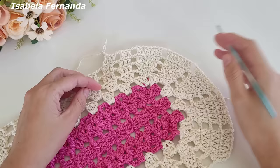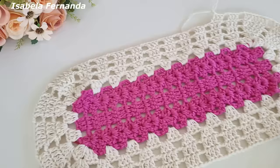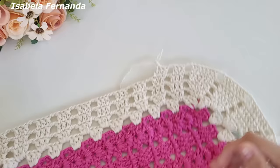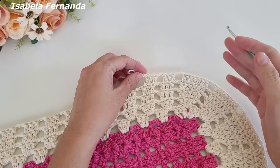Essa é a volta de número cinco. A próxima volta teremos cinco grupinhos de oito pontos altos e assim por diante. Vou finalizar essa volta de número cinco com essa repetição — sempre um aumento no último ponto de cada grupinho, tudo que fizer desse lado repete desse lado, tudo que fizer nessa lateral repete nessa. Para a minha peça preciso de um total de oito voltas com a cor cru.